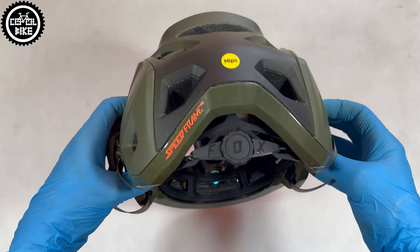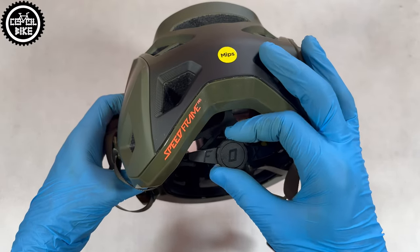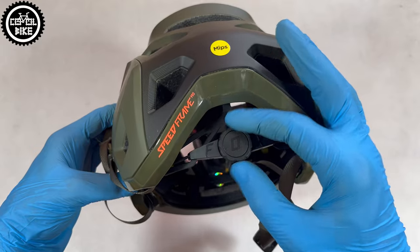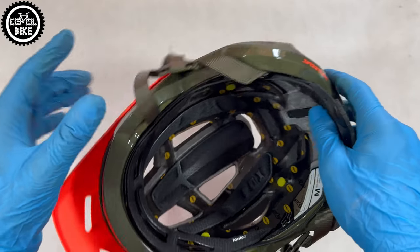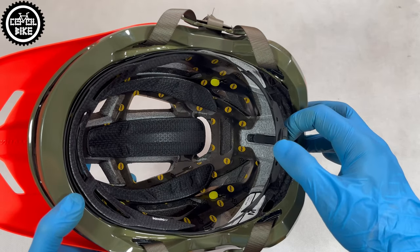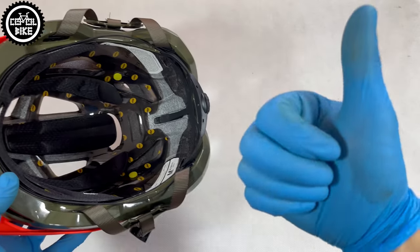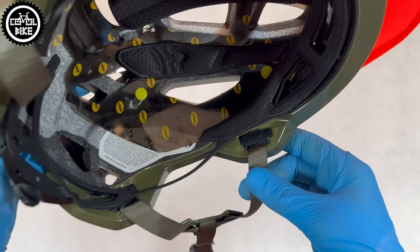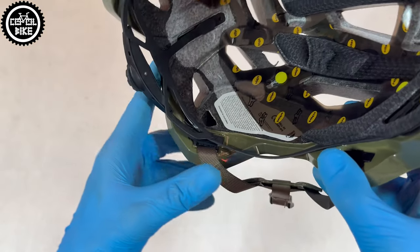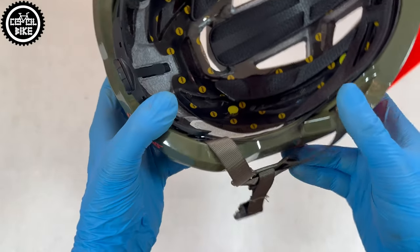The 360-degree fit system is also brilliant, making the Fox very easy to adjust. My head is 58cm, but I always have problems choosing a helmet. In this Fox, however, I feel very good. Out of curiosity, I even let my girlfriend try it on — she has a tiny 49cm head, size small — but this medium one also fit her quite well. As always with helmets, I recommend trying them on before purchasing and not buying them only based on other people's reviews.